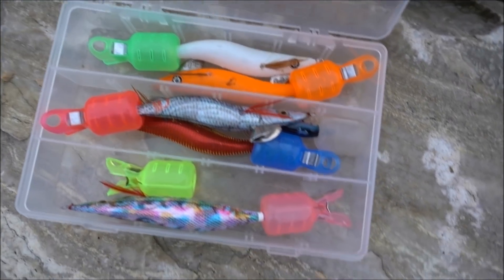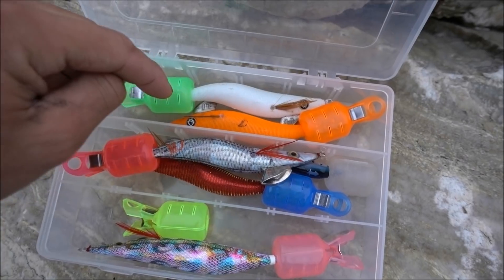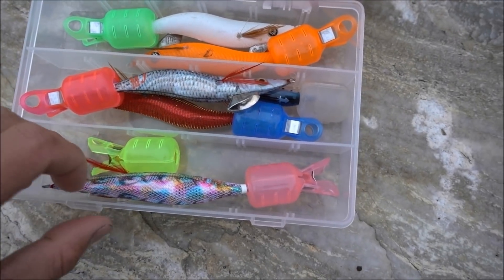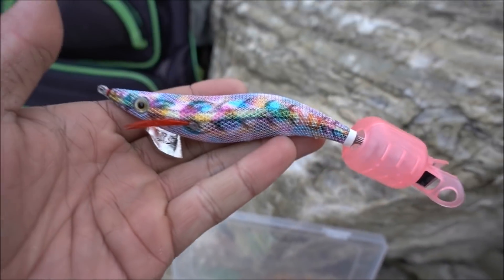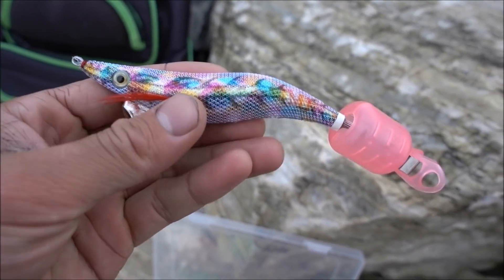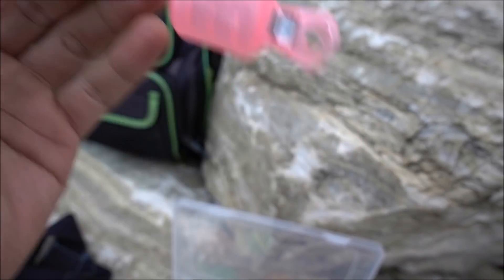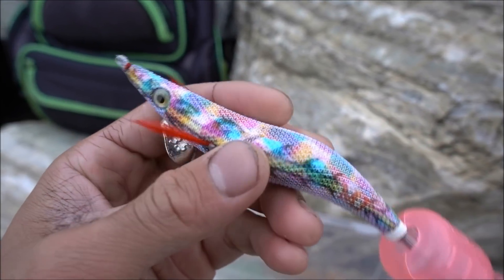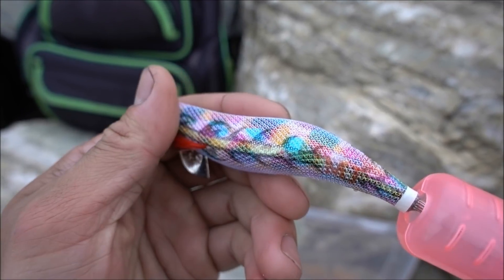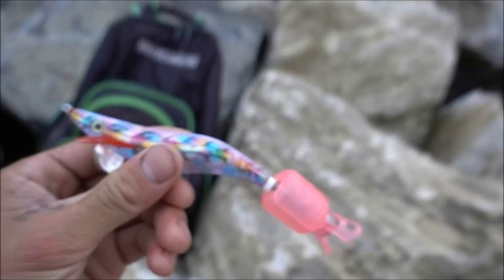We've got a selection of squid jigs here. A couple are Roy jigs and the rest are Mick's from Mick Jiggers. We're going to be using this one today — I haven't used it yet, but it does have a nice rattle to it and it's got a white cloth over the top. So we'll give that a crack, hopefully get onto a few with this.